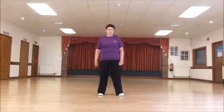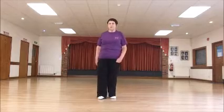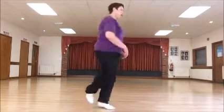Side, close, side, stop. Side, stop. Step forward, stop, back, stop. Step, slide, step with a rush. Step, slide, step after.